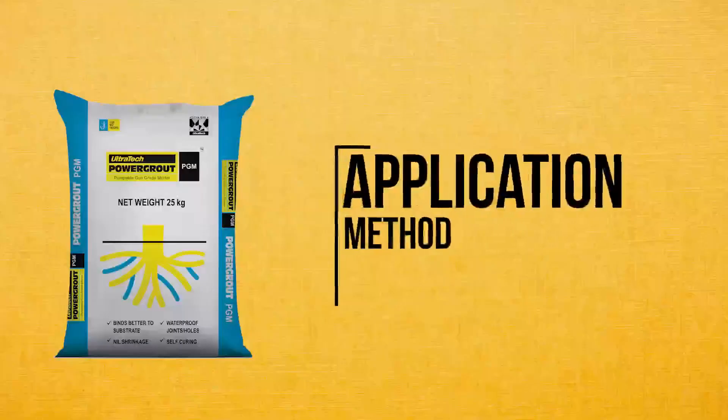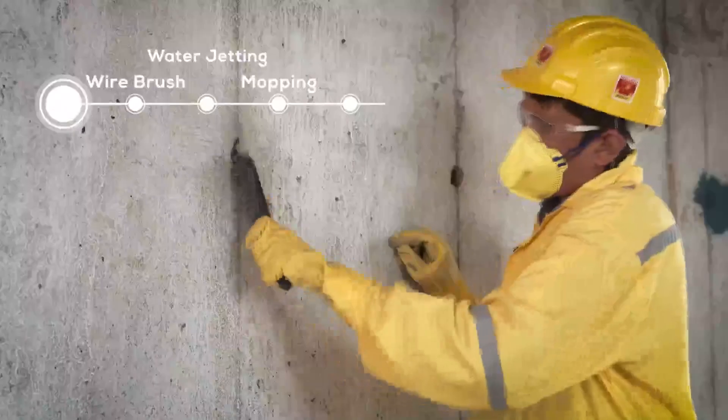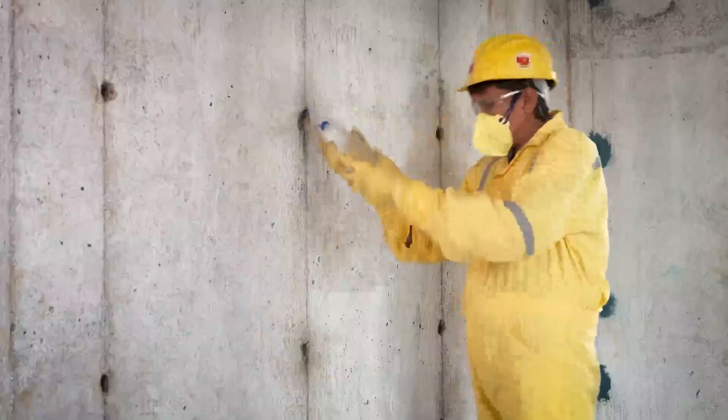Now let us understand the application method. Surface preparation: clean the surface thoroughly using a wire brush, water jetting, or mopping to ensure it's free from dirt, oil, and debris.